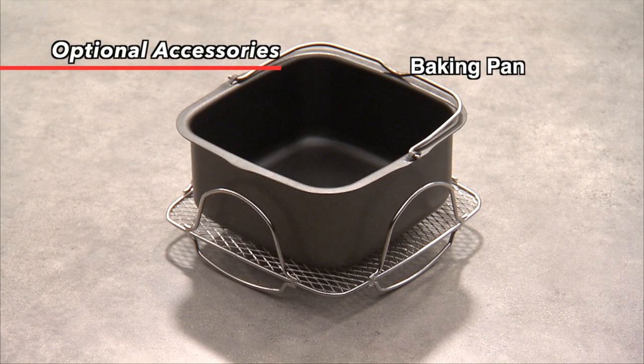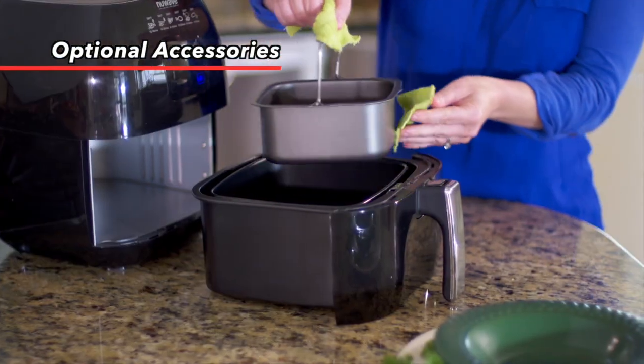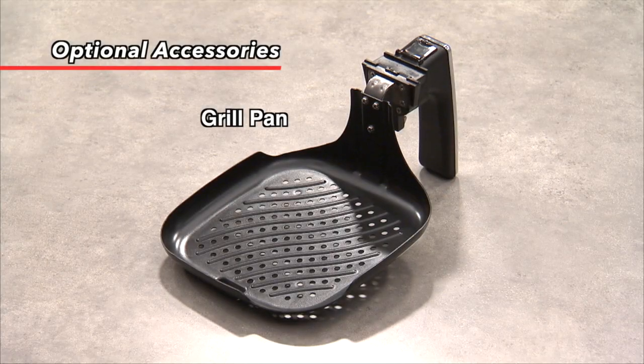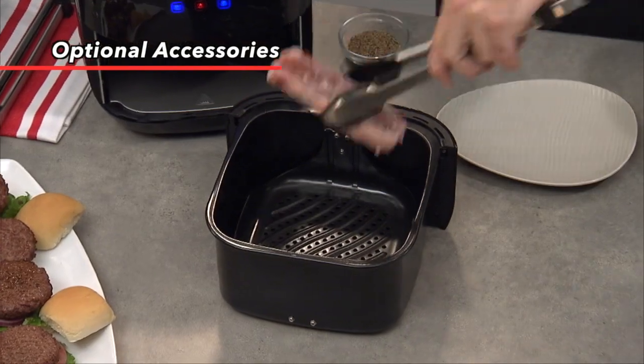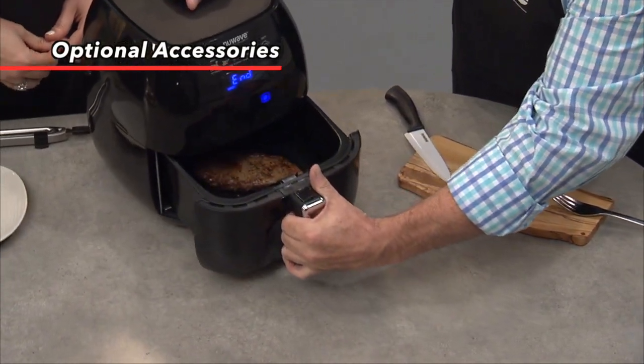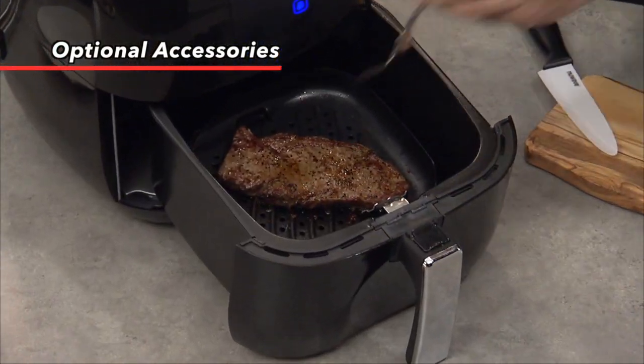The baking pan allows you to bake cakes, breads, and more inside the New Wave Brio. It's even non-stick, so cleanup is a breeze. The grill pan allows you to perfectly sear steaks, chicken, and even burgers inside the New Wave Brio. It's also non-stick, so you don't have to add any extra unhealthy oil when grilling.